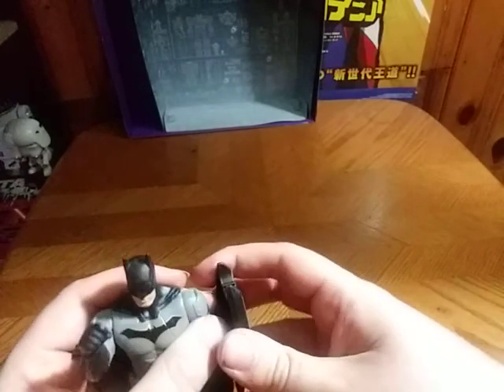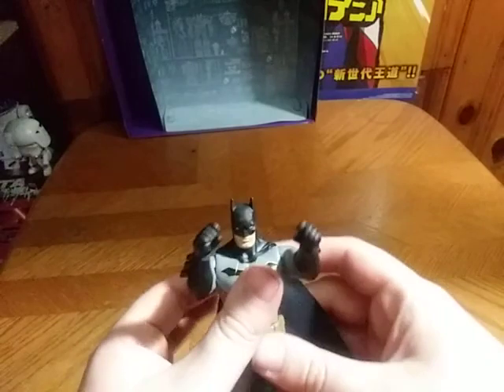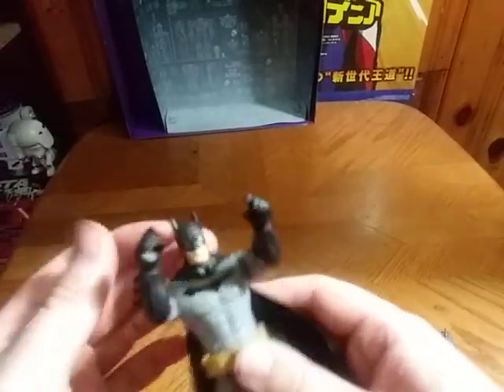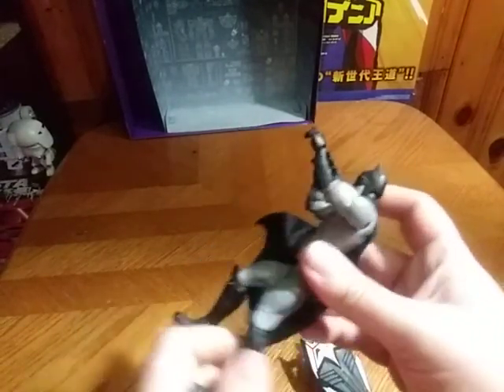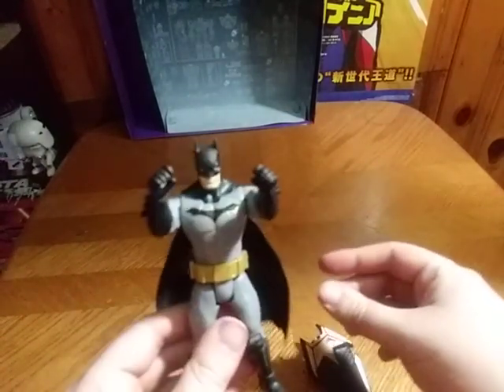You can bend his arms. Ain't that pretty cool? Head is on a swivel, but it's not on a ball joint. Legs can hinge that far. And that's all there is to say for articulation.